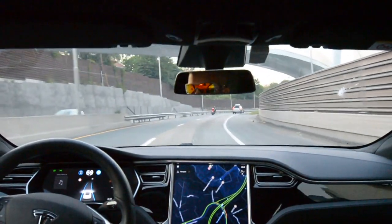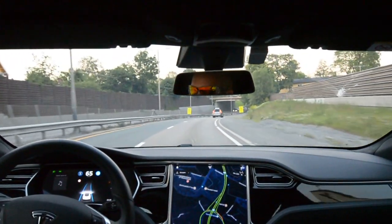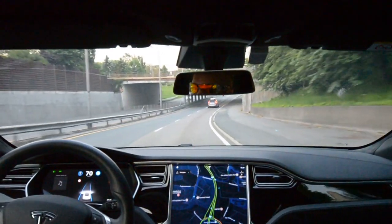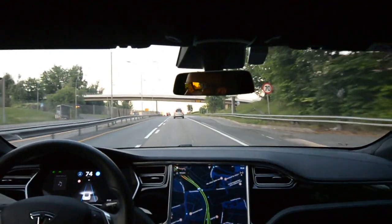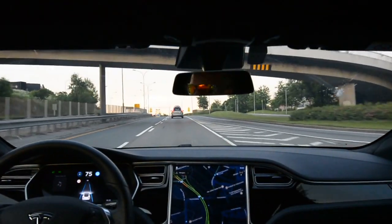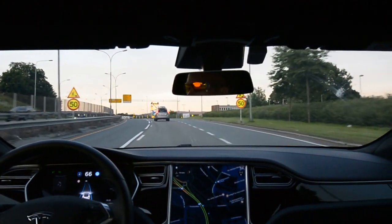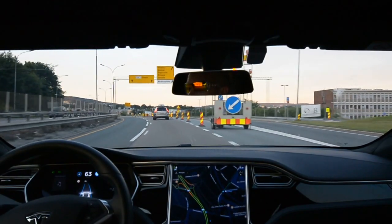This is a 90-degree turn. Reducing speed. On again, off again — you can see the energy meter going up and down. It does not cross the white line, so it's a close call, I would say. It's definitely not a perfect one. Still has some way to go.